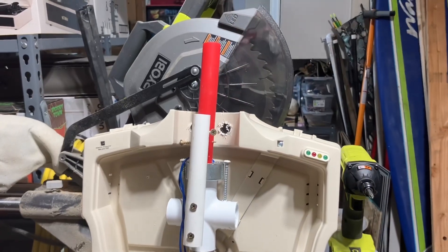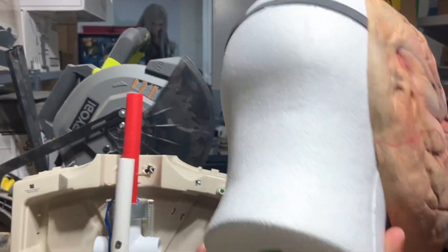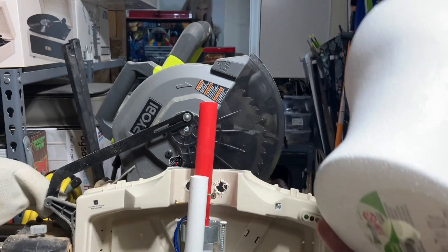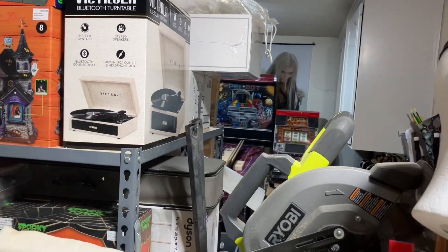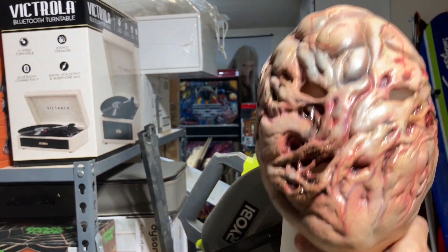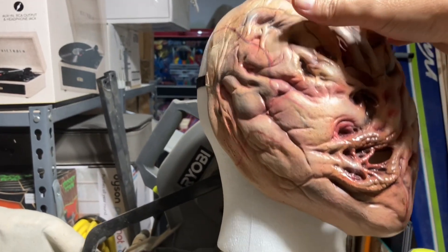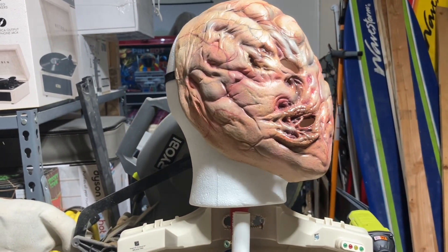What I've found to be the best thing to use on these are the styrofoam heads — get them at Michael's or any fabric store. Because this pipe, or half of the pipe, fits right into that hole on the bottom of the head. Once you stick it on there, it moves with the mechanism.